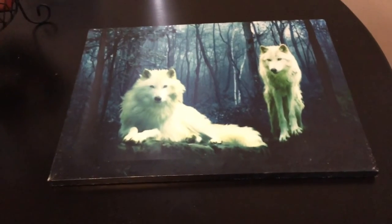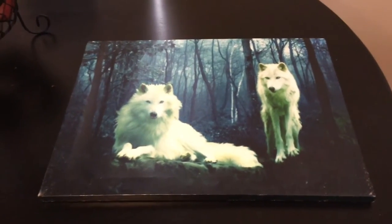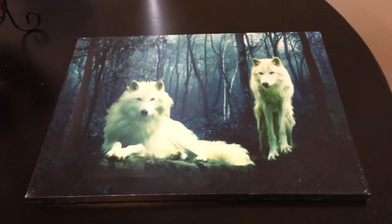I'm just going to touch it up with a marker since it is black. But besides that, it's actually a gorgeous print and he's going to be really happy with it.